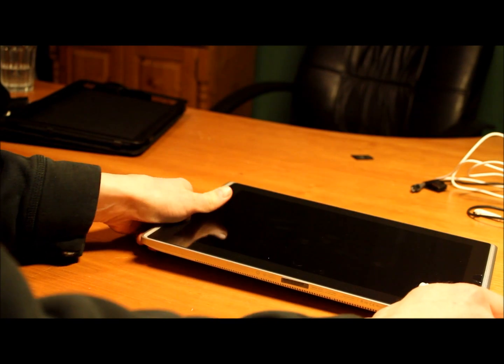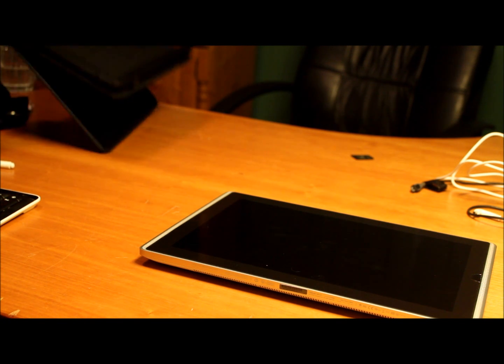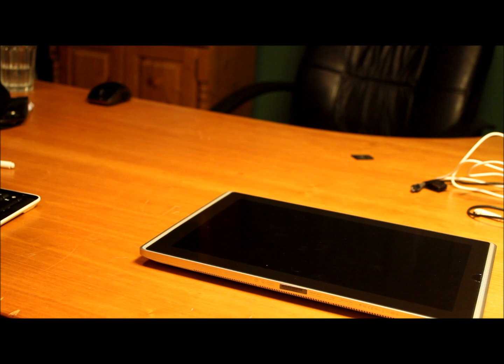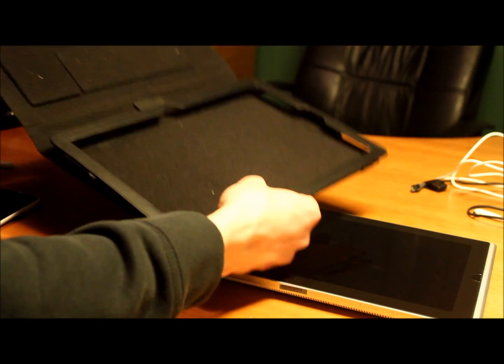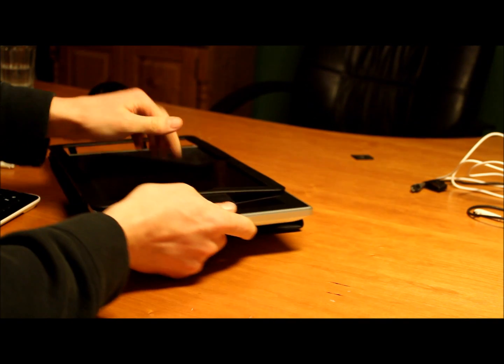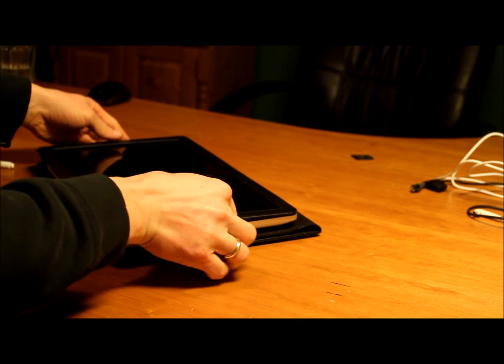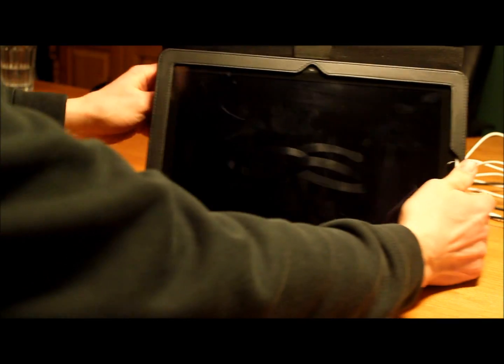Since I suffer from more or less permanent RSI, I use voice recognition for controlling most of my computer work. So in this video I will try to present both the tablet, how it works, and how I integrate it into my workflow with voice recognition. I usually keep it in the folio that came with the product which protects the screen and serves as a stand, and for now it's sufficient for my needs.